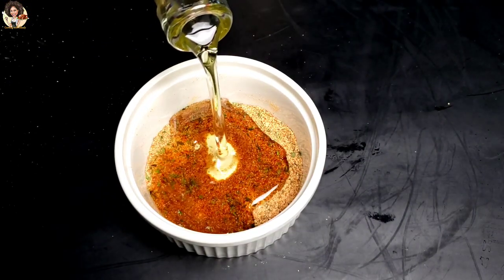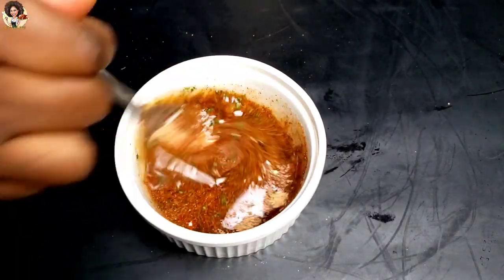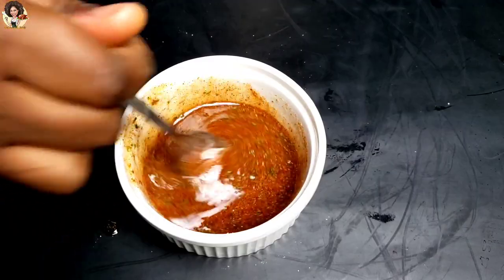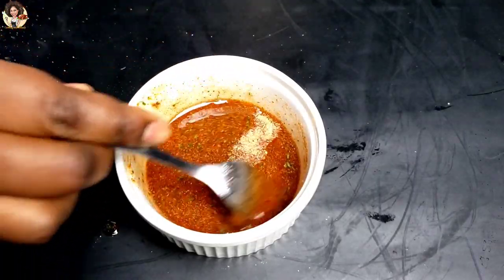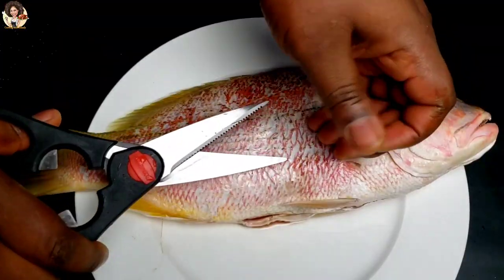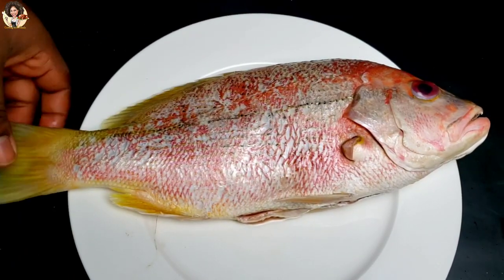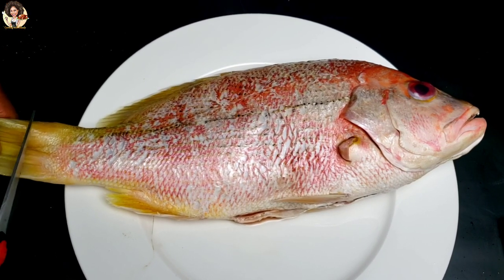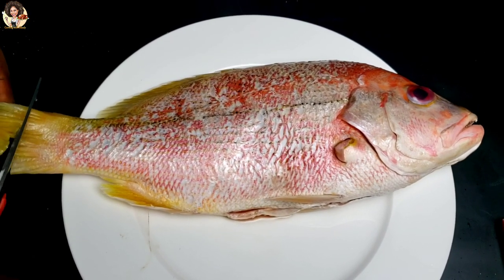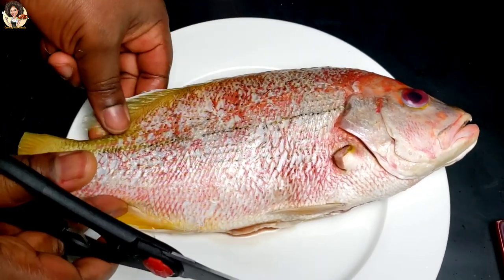Right here I'm just going to add some oil and mix everything together, then we're going to get on to prepping our fish. To prep the fish, I'm going to remove all the fins, then score the fish, and begin marinating — mixing everything in.